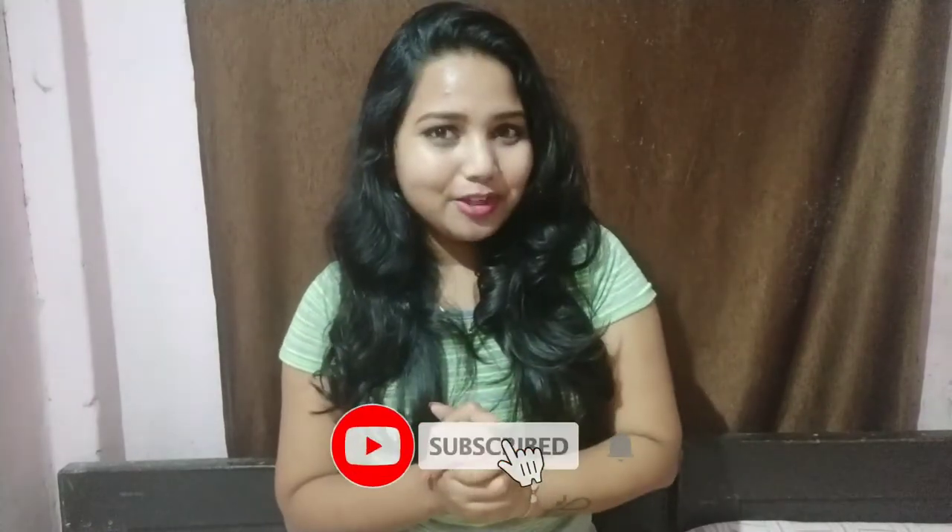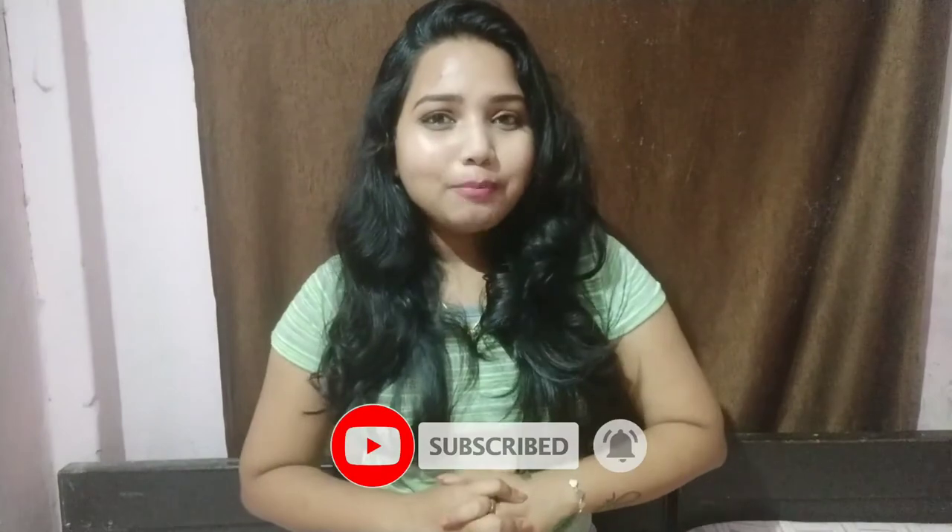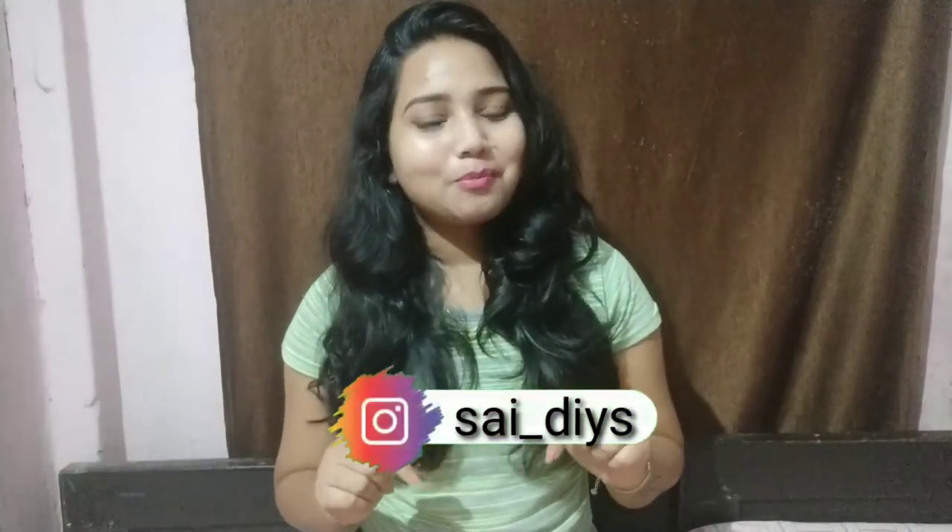So guys, how did you like this video? If you liked this video, please like it and share it with your family and friends! Subscribe to my channel for some amazing DIY crafting videos and hit the bell button so that when I upload a new video, you will be the first to get notified. You can also follow me on Instagram — my handle will be on screen and in the description box. That's it for this video. See you in my next video, guys. Bye!